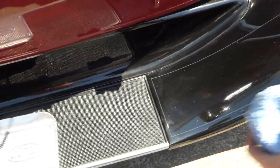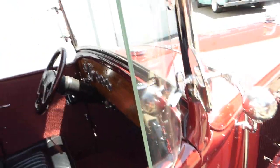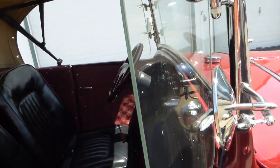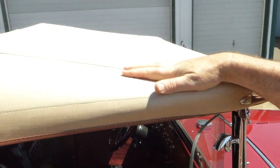Got your nice running boards, nice black fenders. Paint's nice. Little wing vents here. Got this nice tan canvas convertible top, so you can put the top down and cruise around in open air.